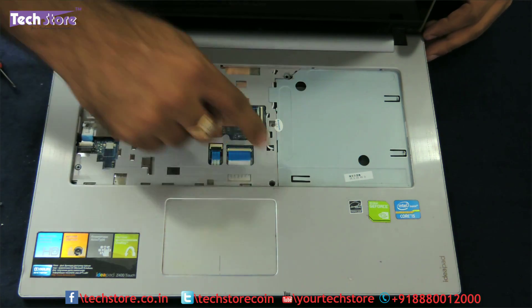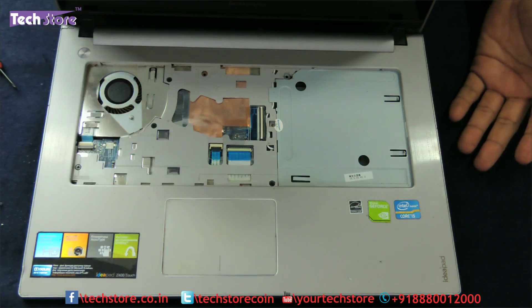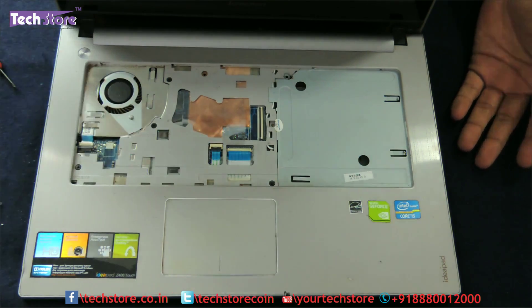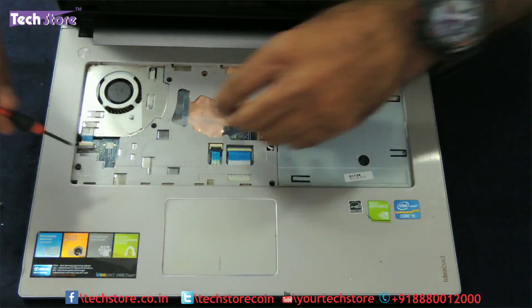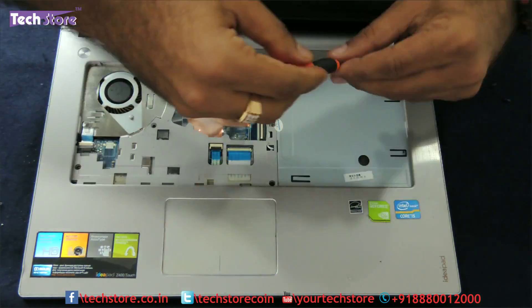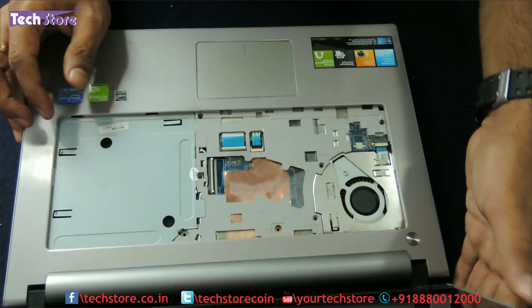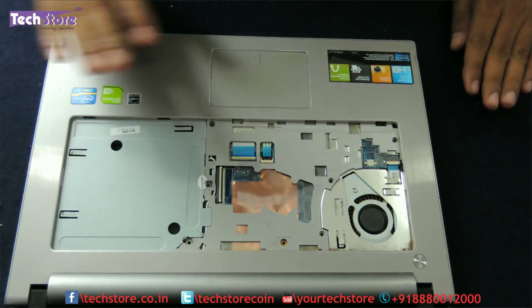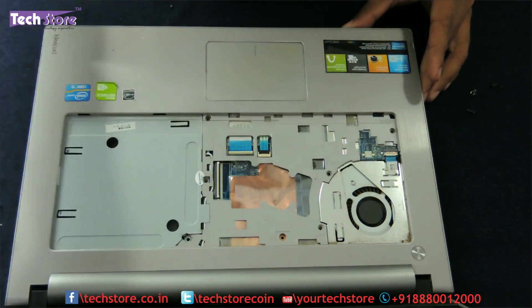Now you need to remove these four screws — we are going towards the RAM, the hard drive and other parts of the laptop. You need to remove these screws as well. The four screws are out now, as you can see all the screws are out.